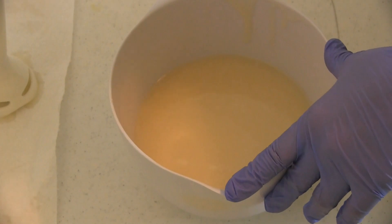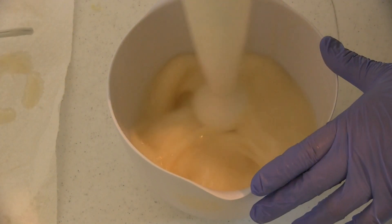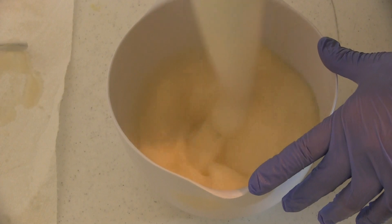I'll also be looking to see if the soap riced, if fragrance separated in the batter, and how the fragrance performed in my finished soap.